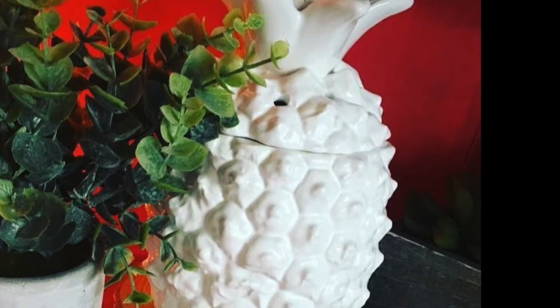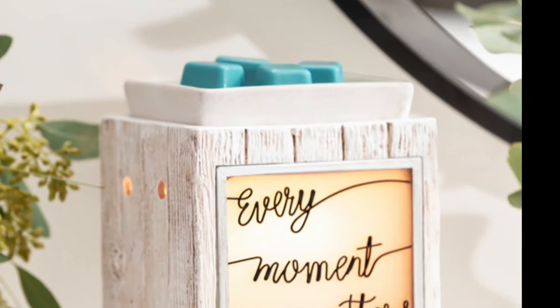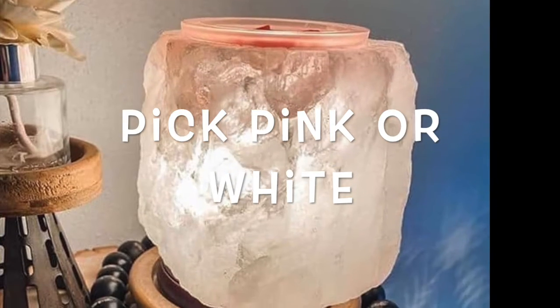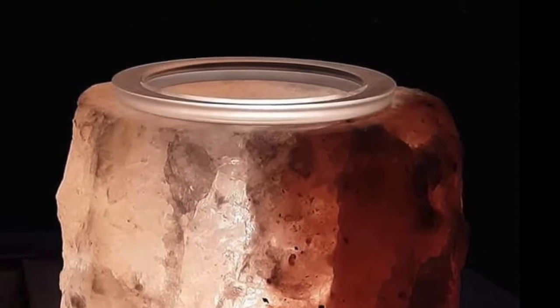Let's talk about Scentsy warmers and wax — that's kind of what Scentsy is known for. It's their first product, made to take the place of scented candles. Warmers come in all different shapes and sizes for any decor. Our warmer of the month is a beautiful salt lamp, hand-carved Malayan salt. Our waxes and warmers are formulated to use perfectly together, so don't put our wax in a big-box-store warmer and wonder why it doesn't smell as good.